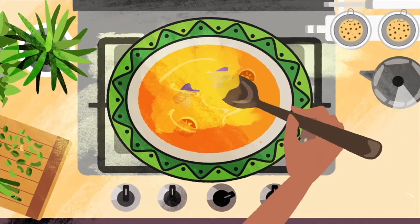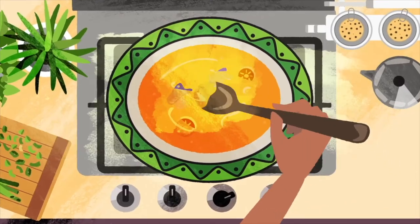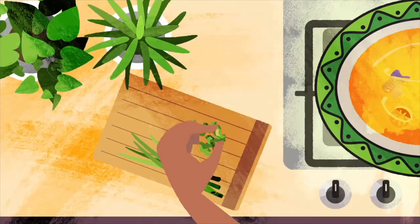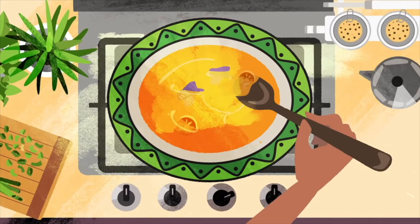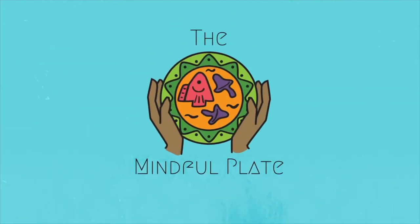I'm your host, Shelly Wellness. I'm on this journey to elevate our consciousness around food and I invite you to join me. On this channel, I'll share recipes created with mindfulness rooted in wellness. Welcome to The Mindful Plate.